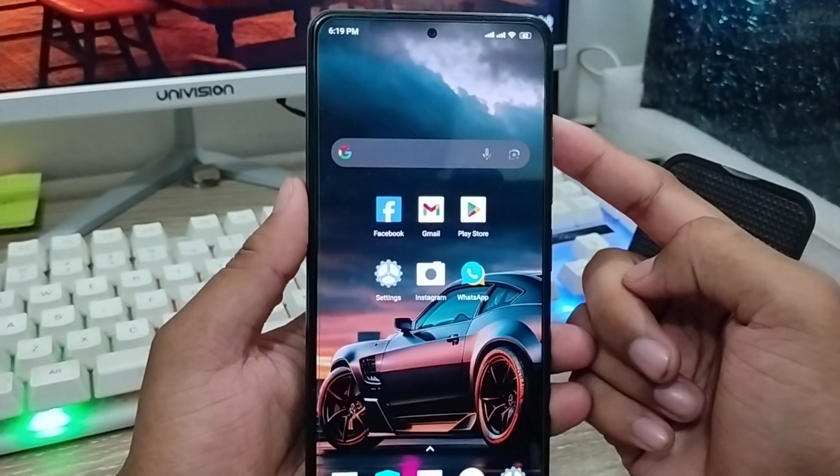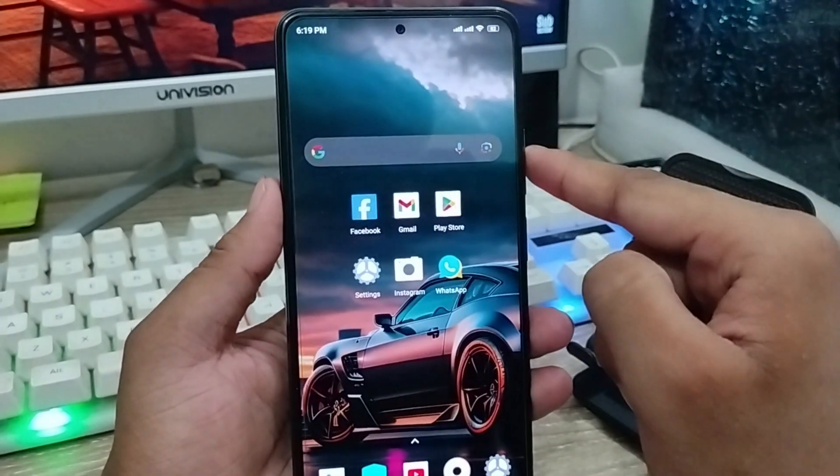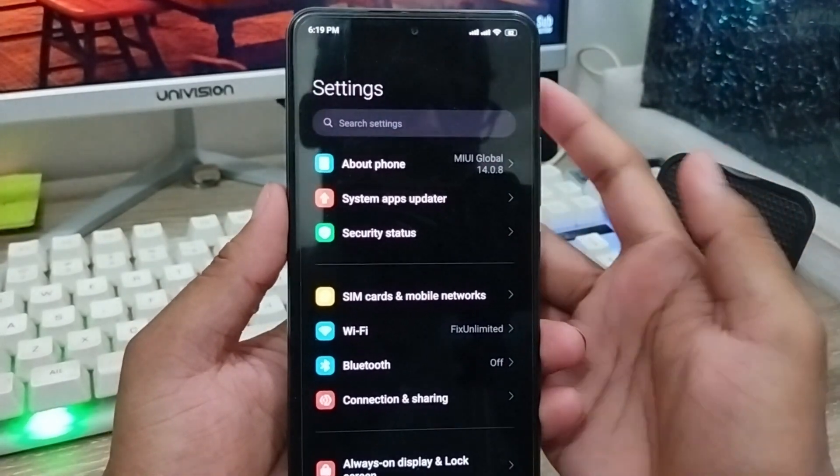First, you need to make sure that you have a stable internet connection, because without an internet connection the process is not going to work. Next, go and open up your Settings from your phone.